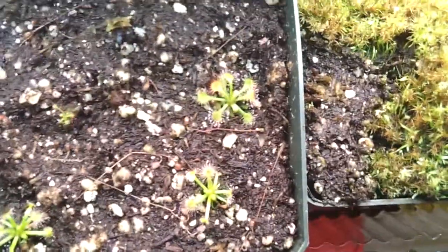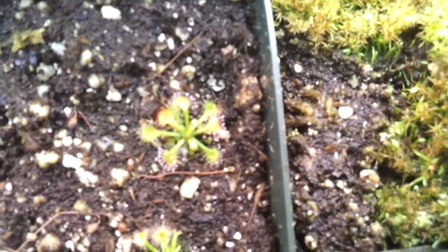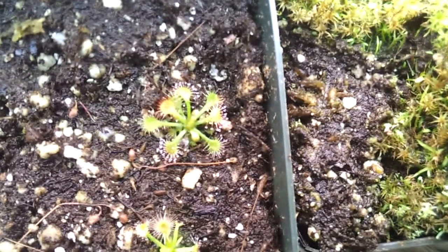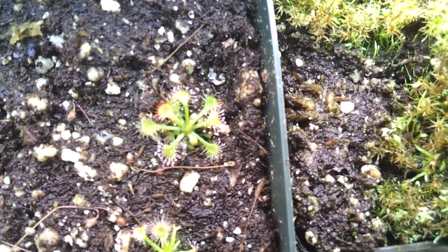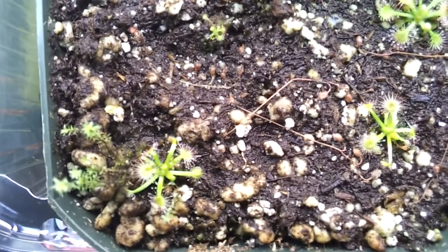Right over here I have the Drosera spatulata leaf propagation. You can see over there — it's doing really great, really nice. It's small but it got really big. The best thing to do so they can grow very fast is just feed them. That one over there I got today from one of my Drosera spatulata. These are just pigmy sundews that I have over here.